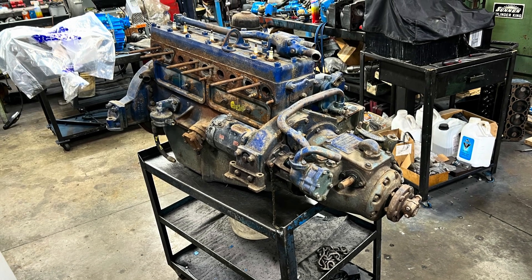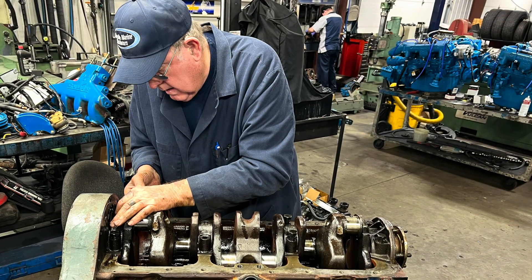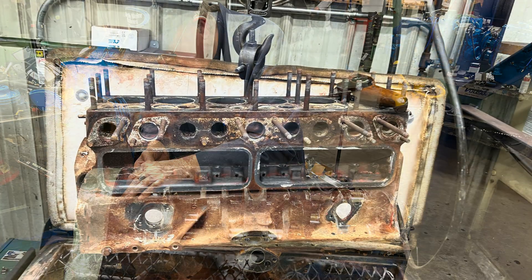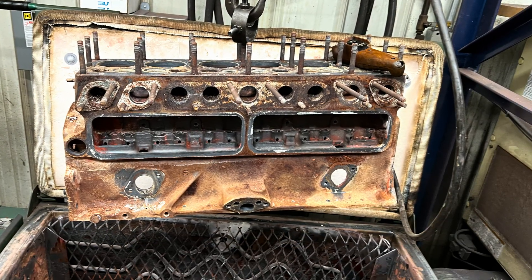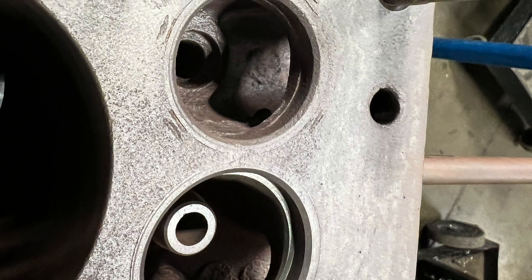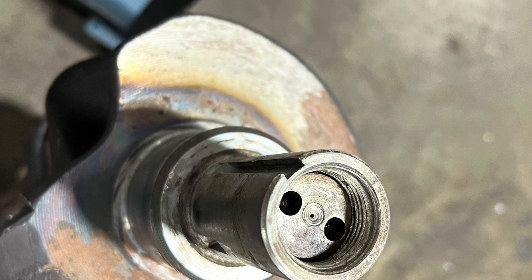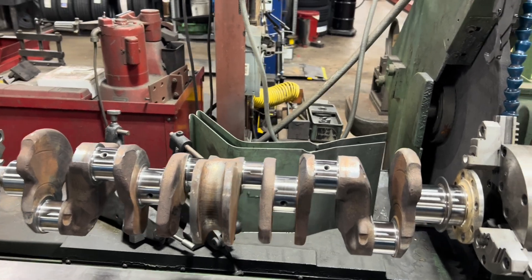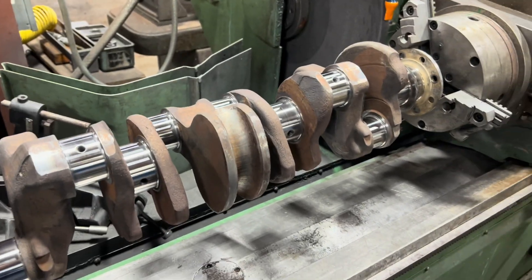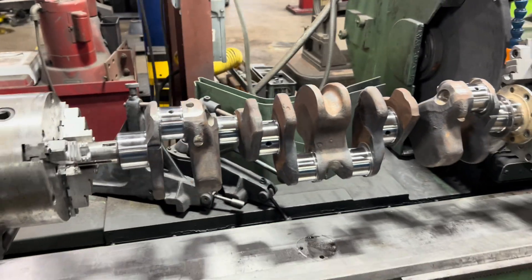Thank you for joining us. Just finished turning the Chrysler Crown crank for our Shepard engine project — 1957. The engine is a '57 going on a '55 boat, and it came out nice 10-10. Took a little bit to find some bearings for it since it's starting to get obsolete, but we found them.